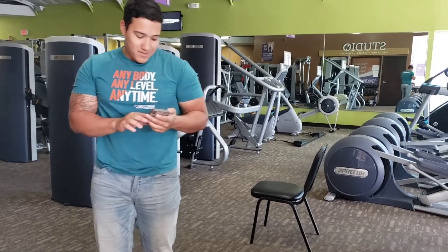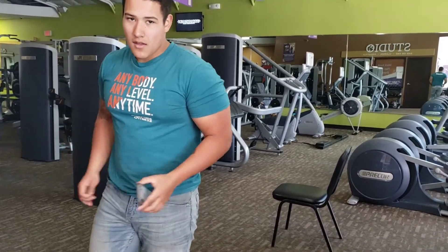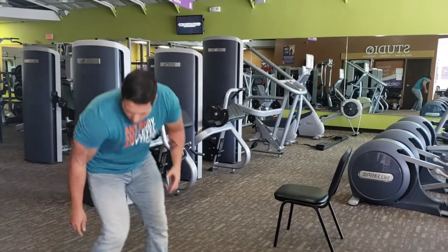Next, we're gonna be doing sit-ups. Same thing, 10 reps. Sit-ups — I don't really have a wall, but...